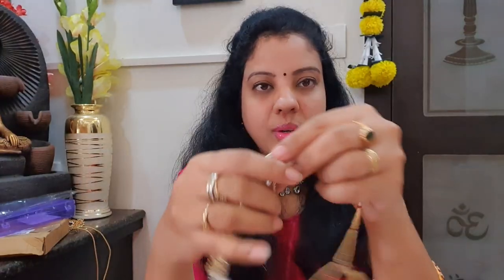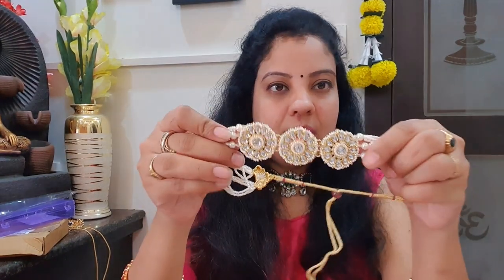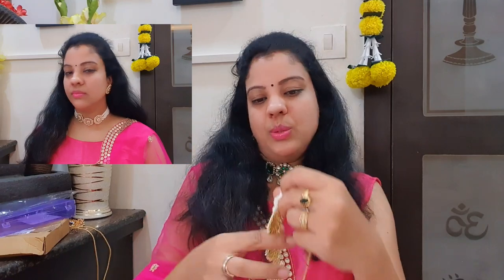I also have very cute Lakshmidevi earrings. Now I will try a pearl choker. This is a 5-string pearl choker. It looks very good. There is a matching pearl pendant as well. You can try this as well.